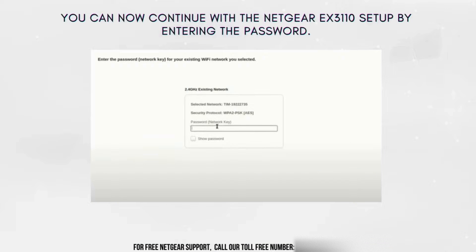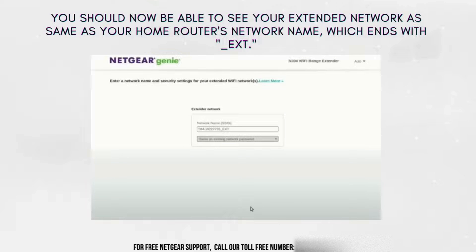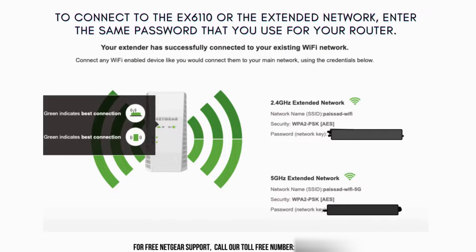As you continue to set up the Netgear extender via the web interface or Netgear Genie Wizard, you will get a prompt asking for the password of your Wi-Fi network. Ensuring safe connectivity between your extender and your current Wi-Fi network requires taking this essential step. You should be able to see your extended network with the same name as your home router's network, ending with _EXT. To connect to the EX6110 extended network, enter the same password that you use for your router.